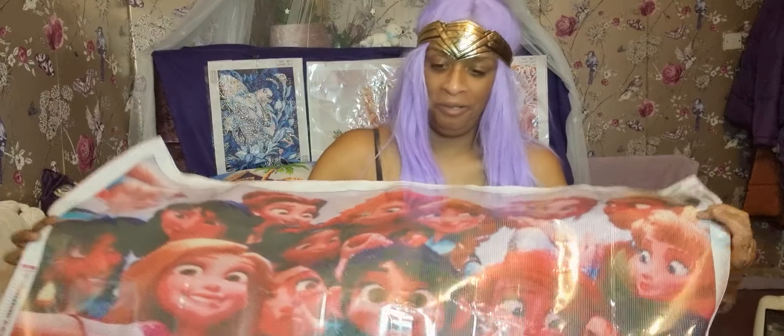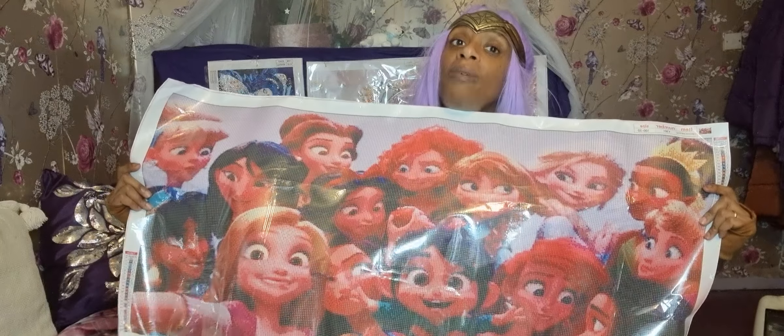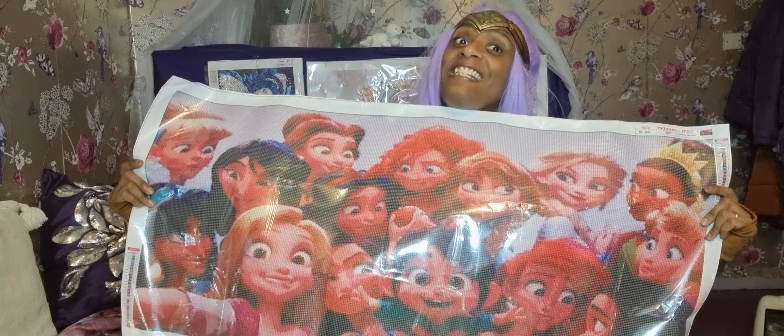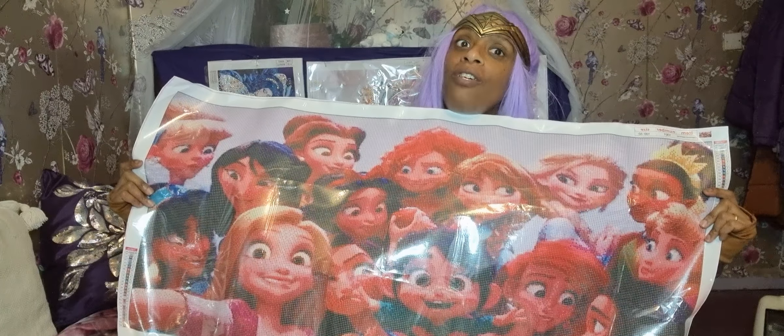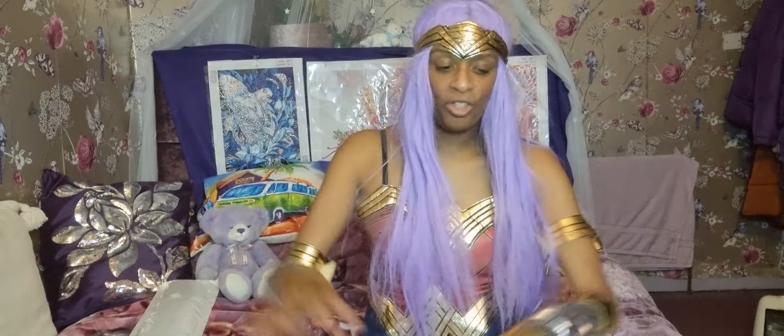Let me get that close to the camera — look, this is full-on diamond painting. This is just going to be a big challenge for me. I'm not going to do this yet — I'll do all the small ones first.